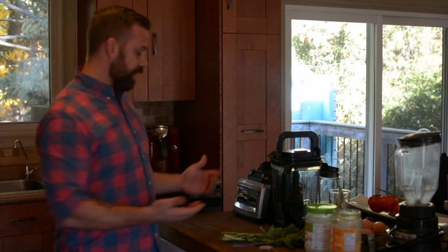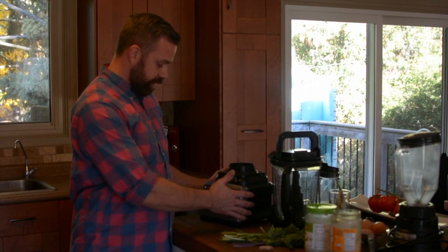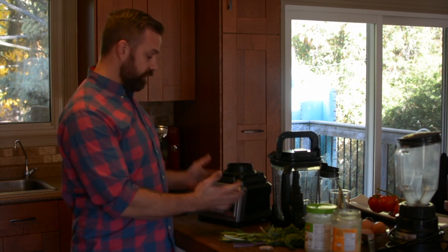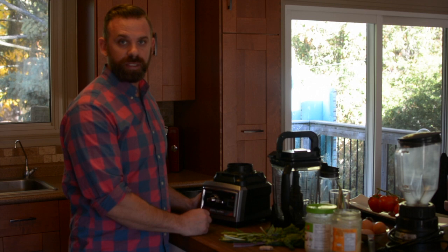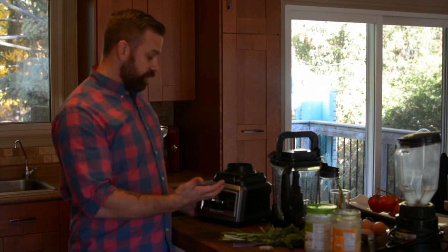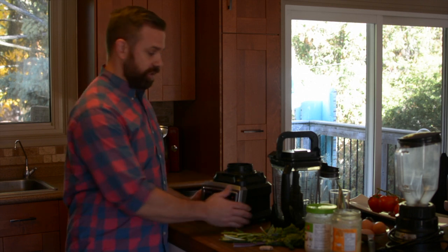Vitamix is of course talked about a lot, but I came across the Ninja Pro, did some research, and I really liked it. I've done some events with it where we're making drinks all day. It's performed exceptionally well. We haven't had any issues with it and we've had it for slightly over a year, and every day it gets used.